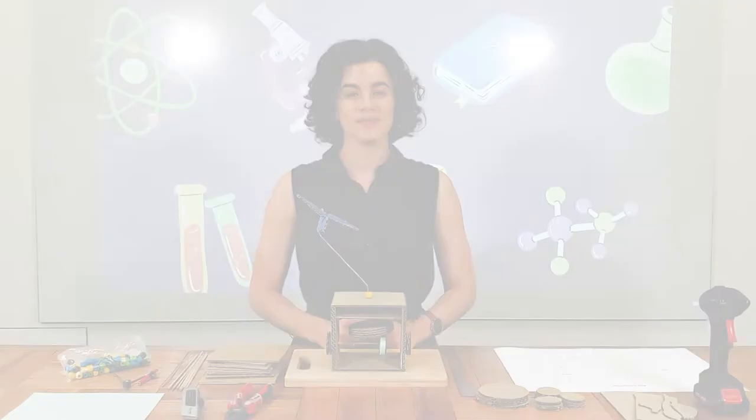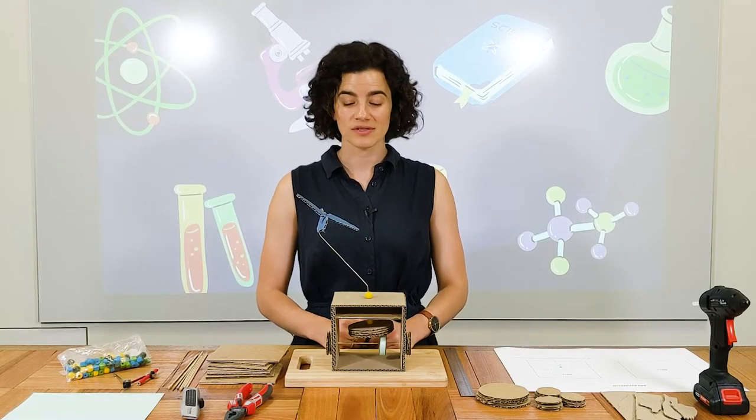Hello and welcome to WizKids Online. My name is Sophie and today we're going to be building an automaton.